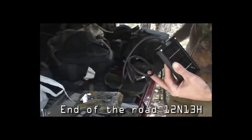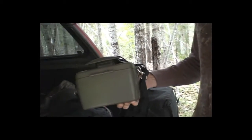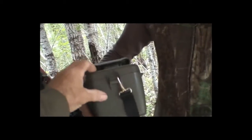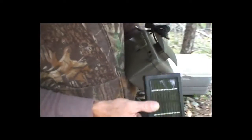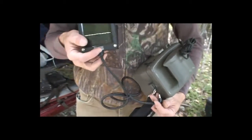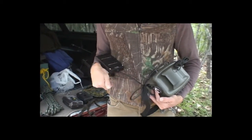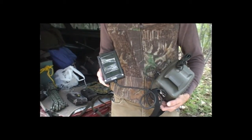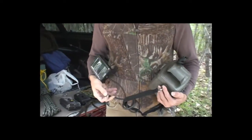Some of the cameras we'll be putting an extra battery pack on — these heavy-duty six-volt packs. It looks pretty watertight too. What we can do with these six-volt packs is, if we're in a good sunny situation, we can plug in a solar panel to it, trickle charging the six-volt and hopefully keeping the battery going throughout the winter.